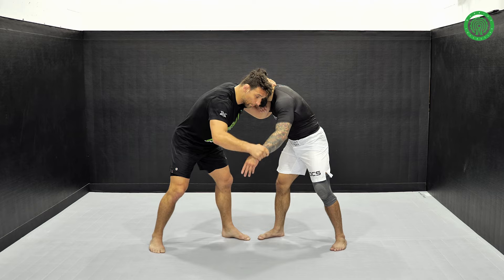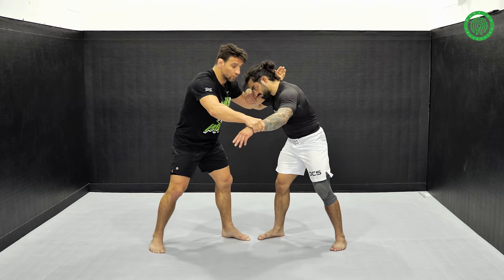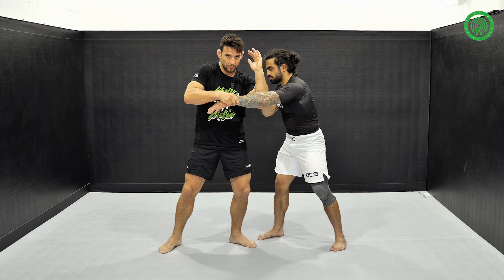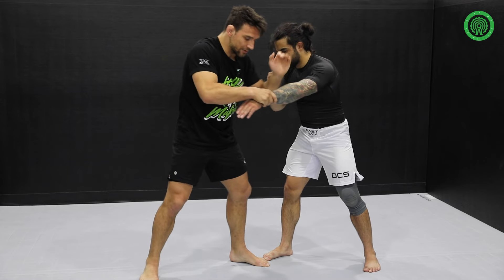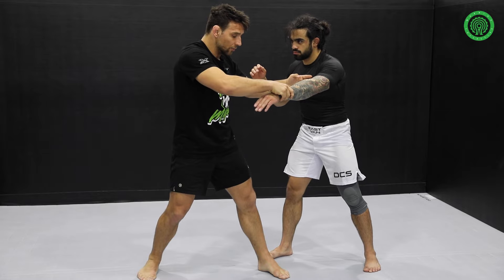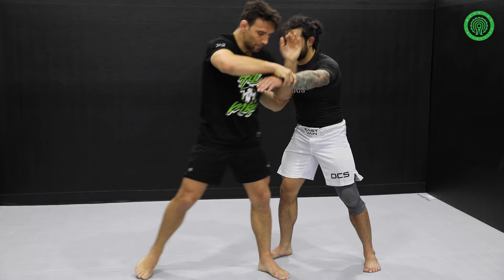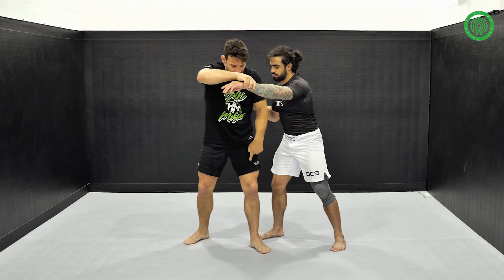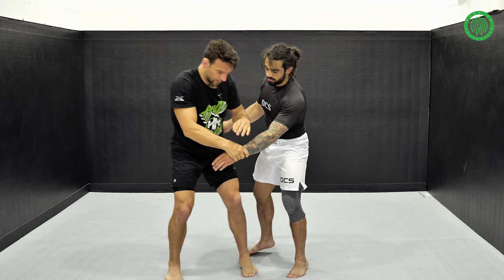What you're going to do is open and go with your other arm. Imagine your elbow is elbow. So here, at the same time, you're going to step and show your back to his chest — here — and now this leg is going to go here.